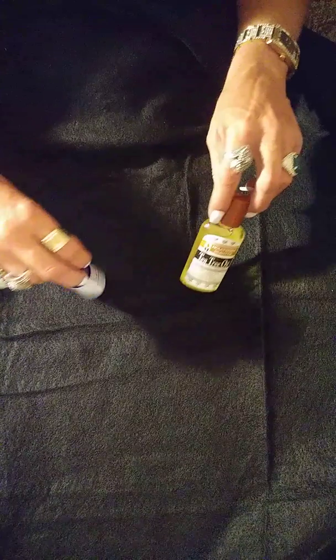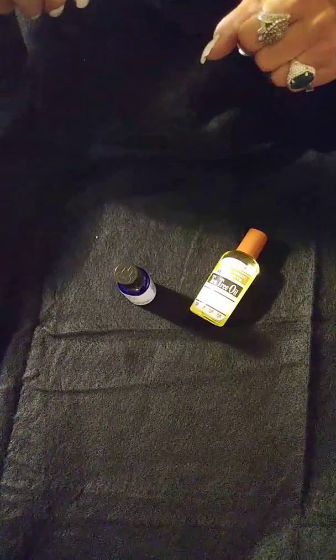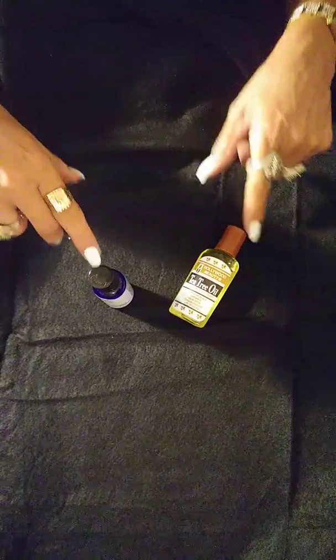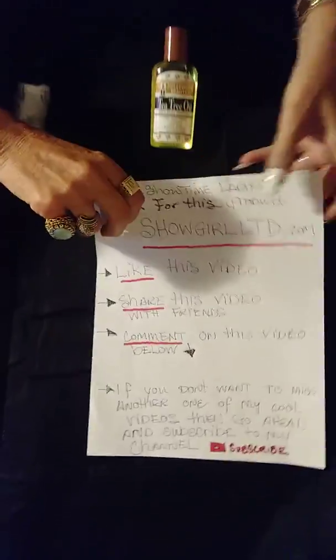Look for this product on showgirlltd.com. Like this video, share it with your friends, and comment below. If you don't want to miss another one of my cool videos, go ahead and subscribe to my channel. And as always, I'll close with: may the money tree crash on your stage — love to you girls, Big Red talking to the end.